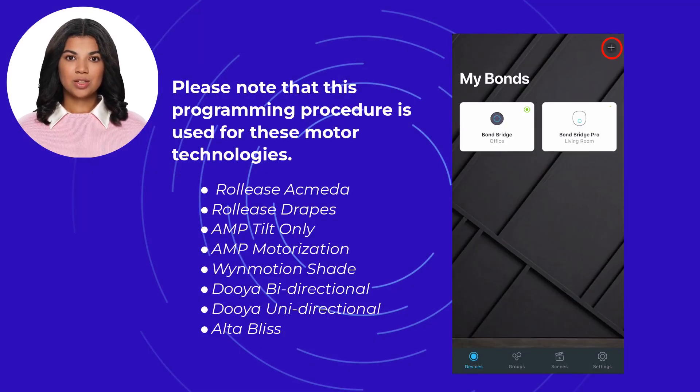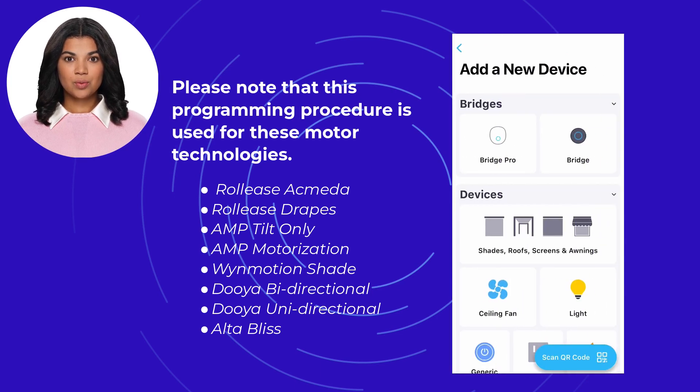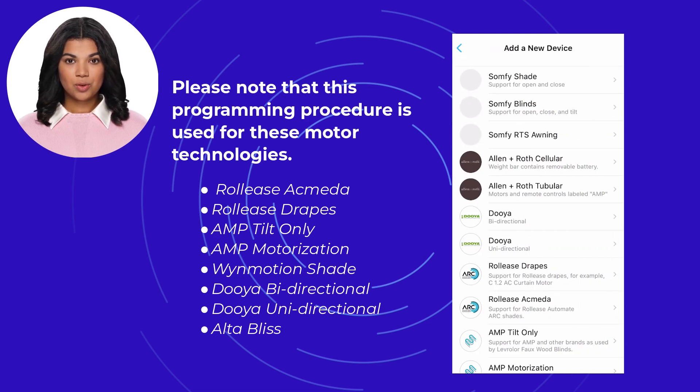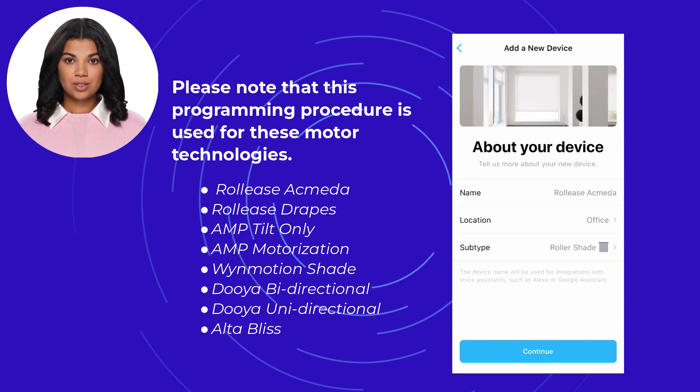To add your shade, blinds, or awning to your bridge using the P2 button, in the Bond application select the plus sign to add a new device. Select shades, roof screens, and awning as your device type, then select your bridge. Select your device motor technology — for this example we will choose Rollies Acmita shade. Set the location, the device name, and the subtype, then select continue.